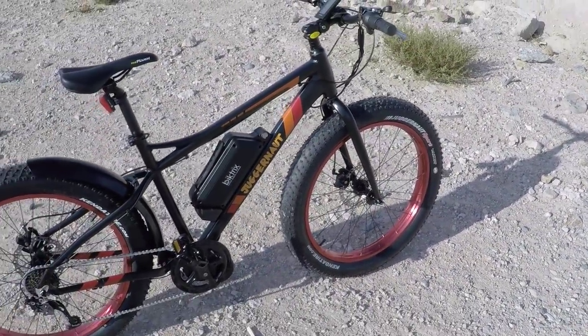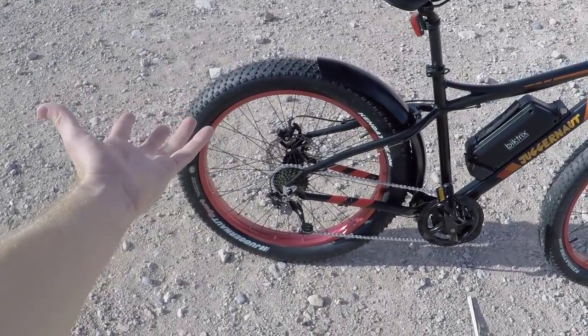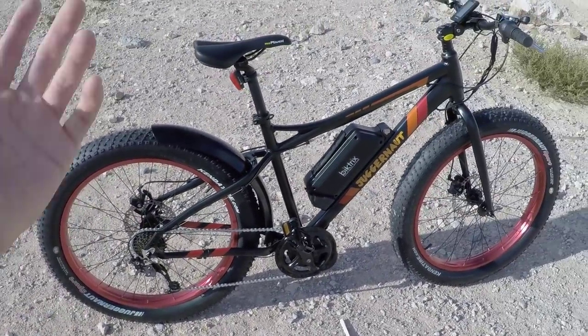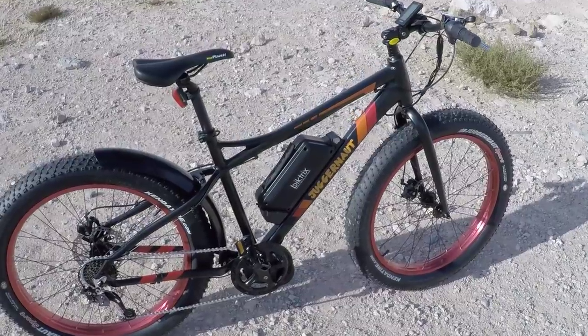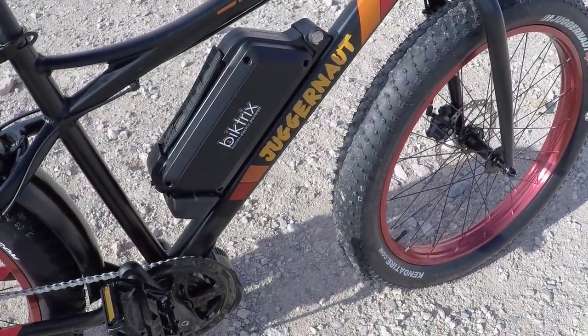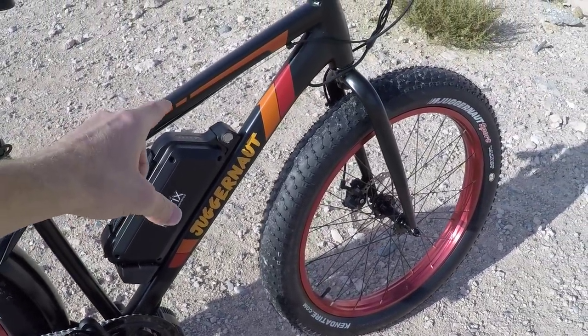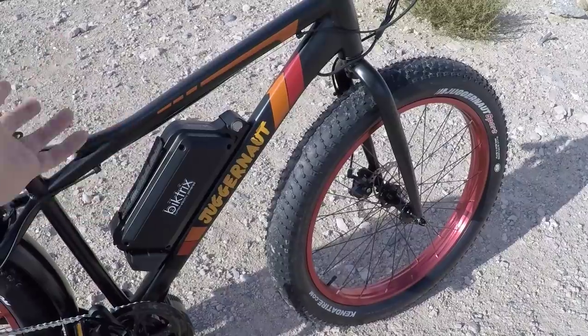If you want to go all the way and get even more range and hydraulic disc brakes instead of mechanical, you can pay — I think it's like $2,499 — so an extra $500. You get the hydraulic brakes and also a battery that has Sony cells instead of Samsung. They have a higher C-rating and you get an 11.6 amp-hour battery instead of 10.4.